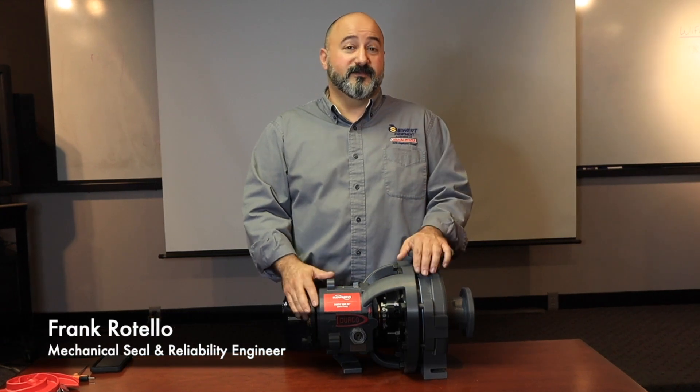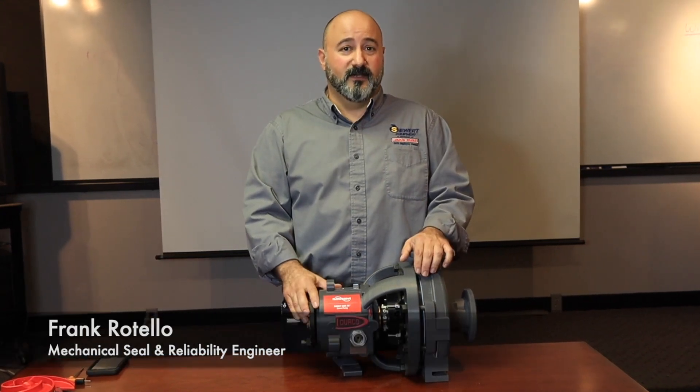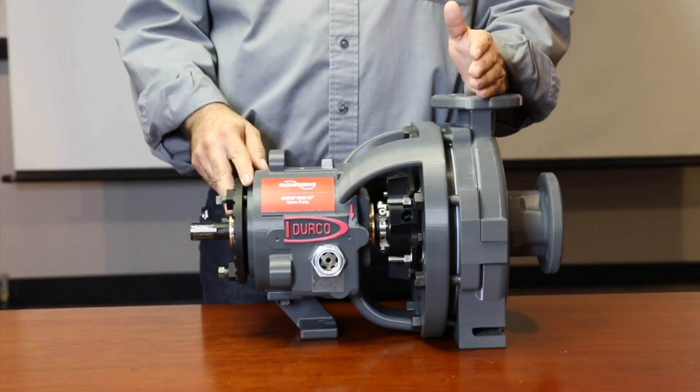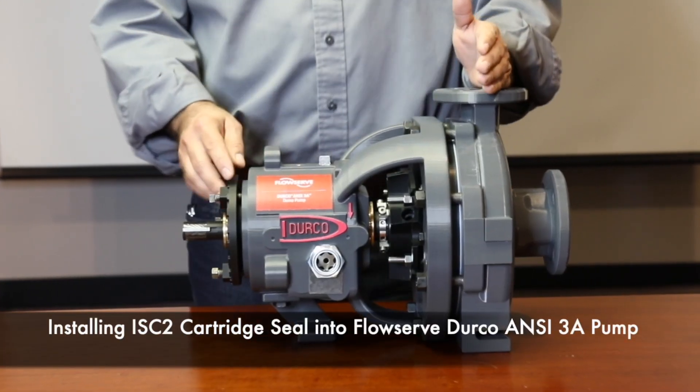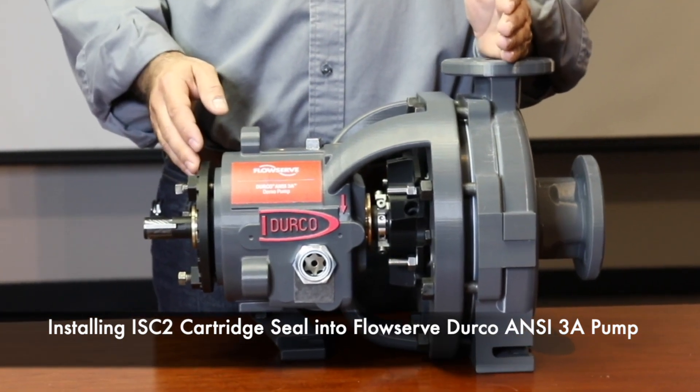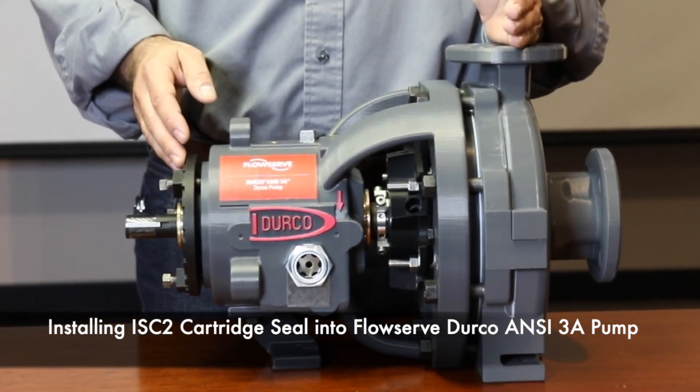Hello everyone, my name is Frank Rotello, the mechanical seal and reliability engineer with Seaward Equipment. Today I'm going to talk about the ease and simplicity of installing an ISC2 cartridge mechanical seal into the FlowServe DIRCO ANSI 3A pump.